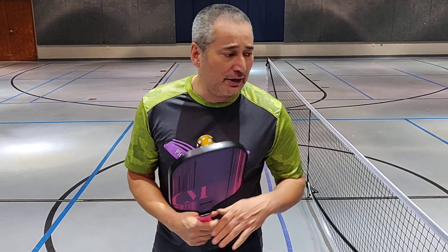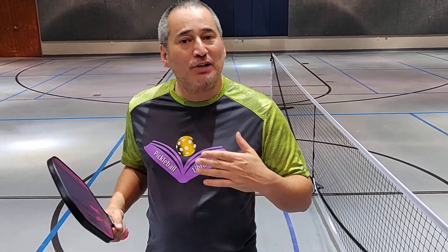I've played with this paddle — lots of power, lots of control. I'll admit to you, on my doubles game,